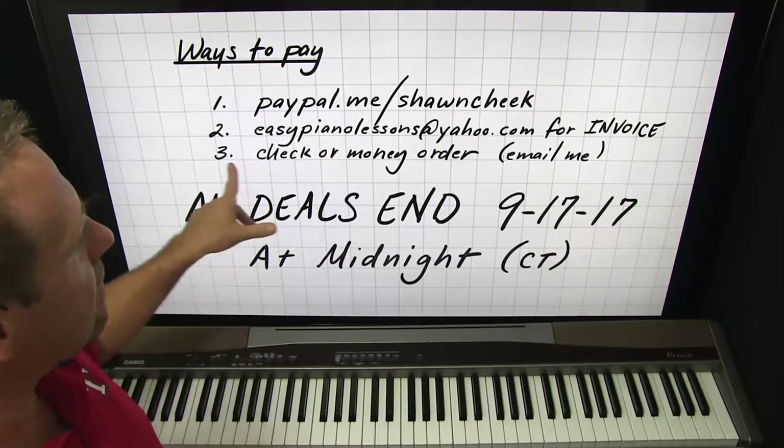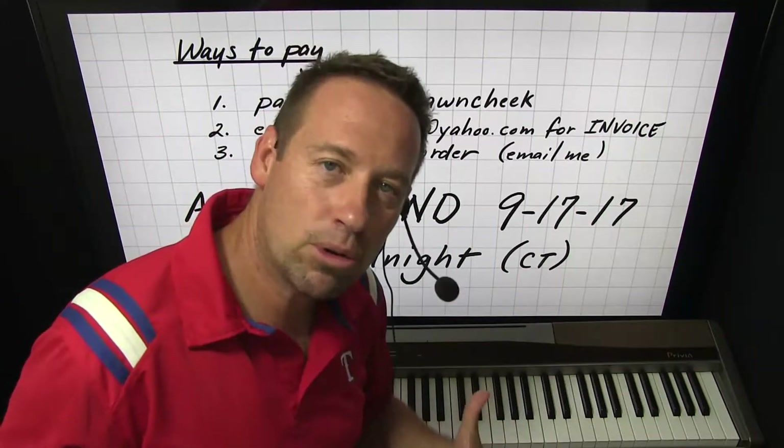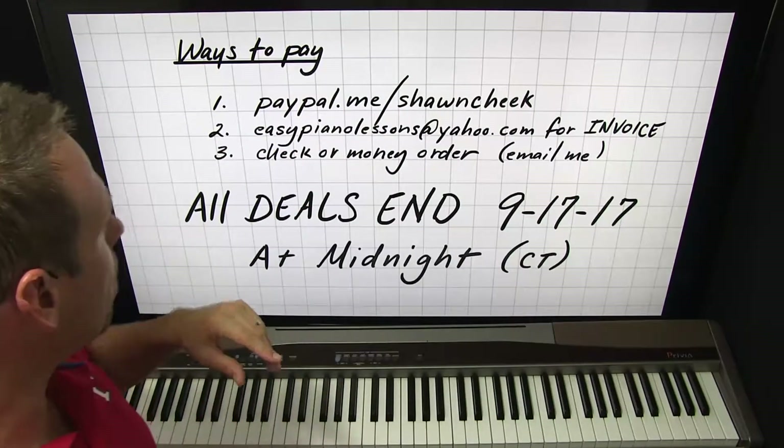The third way some of you like to do is snail mail — check or money order. If you want to send a check or money order, that's fine, but you need to email me so I can tell you what to do. That email address is easypianolessons@yahoo.com.